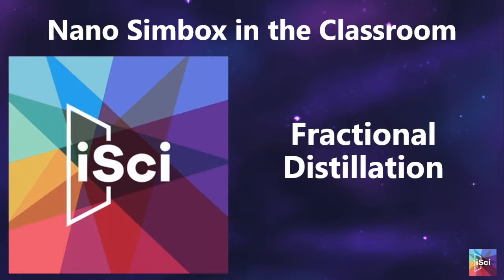Hi there, I'm Nick. I'm an experienced science teacher who now works for Interactive Scientific, creating classroom resources to help you get Nanosimbox into your classroom.